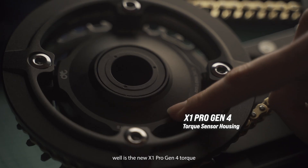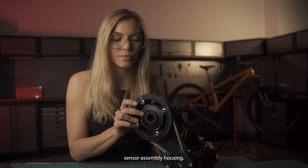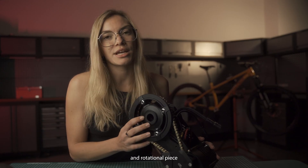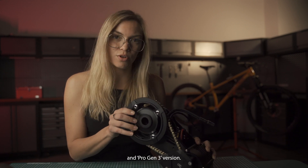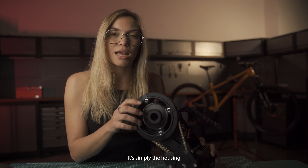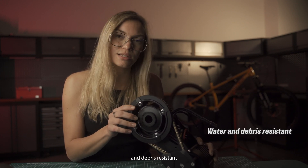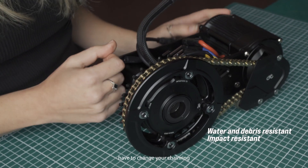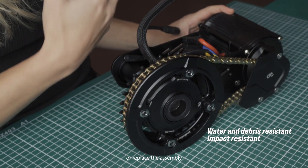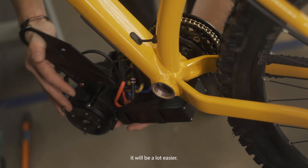One of the major upgrades the X1 Pro received is the new X1 Pro Gen 4 torque sensor assembly housing. The stationary and rotational piece is still exactly the same as the Stealth and Pro Gen 3 version. It's simply the housing and the assembly method that has changed to make it a lot more water and debris resistant, as well as more impact resistant. This also makes it easier when you have to change your chainring or move the assembly onto a different bike.